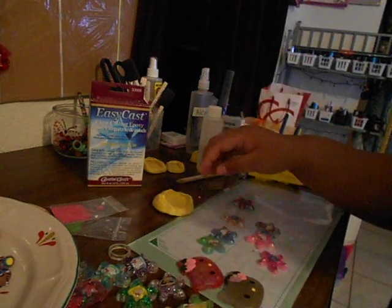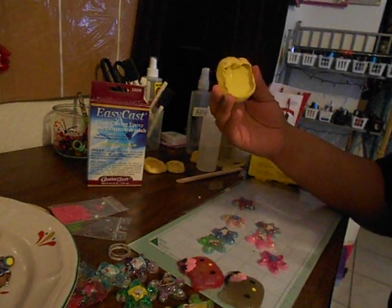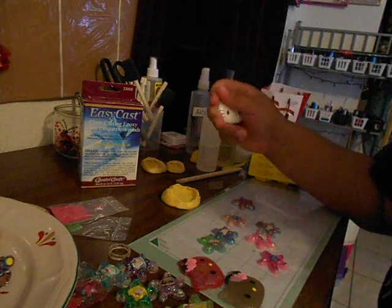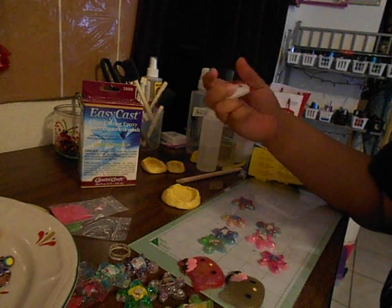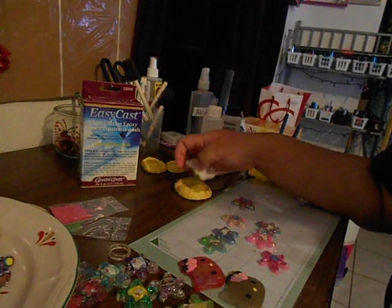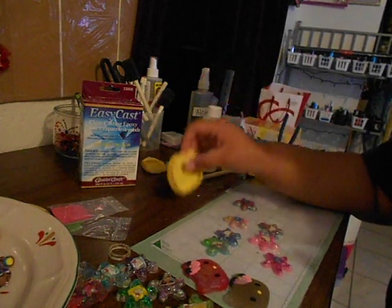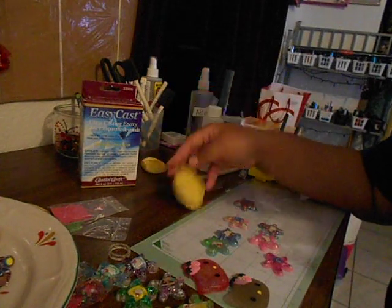The way I do it is I use these molds that I made from Amazing Mold Putty. Where I got the little shape from is a magnet — I've had this magnet for a long time. I pretty much just molded the two parts of the mold putty, pressed it down, waited about 30 minutes, and got my mold. I made a few of these — I think two or three.